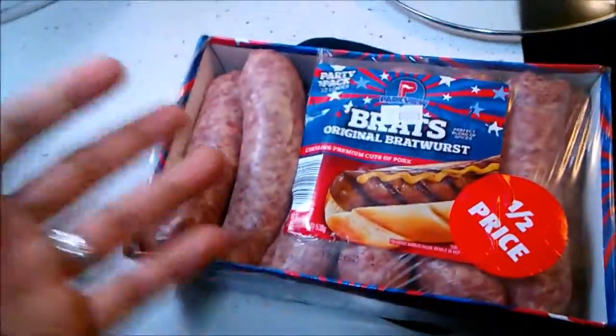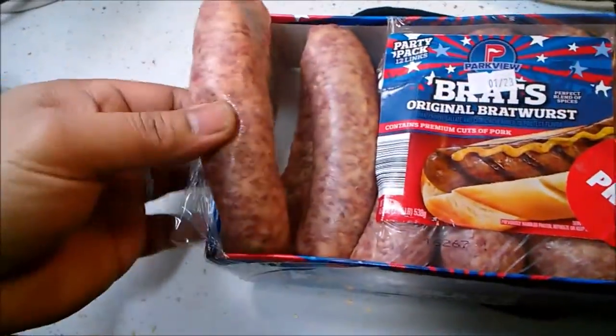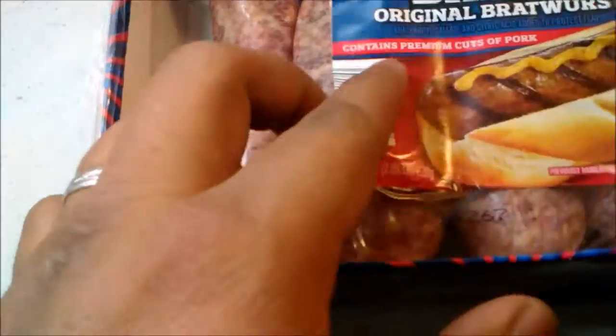We're back here again, and we're going to pour some water. Why are we going to pour some water? Because we have a bratwurst that I want to try to eat adobo. Cut pork premium.